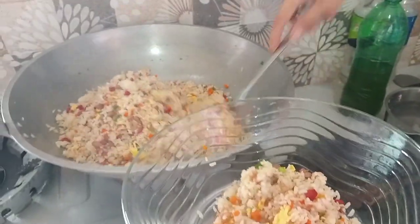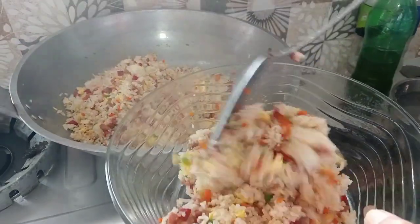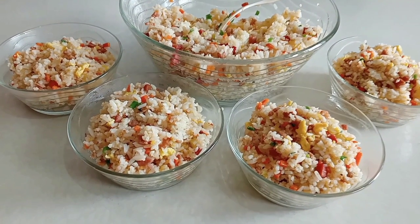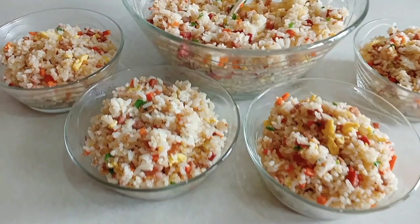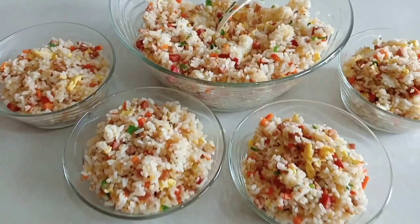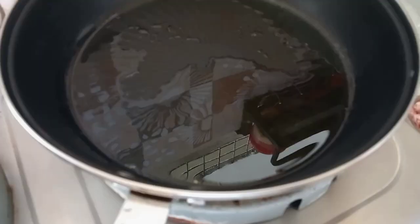Hello. I'm going to make it happen. We're going to make the first bread.